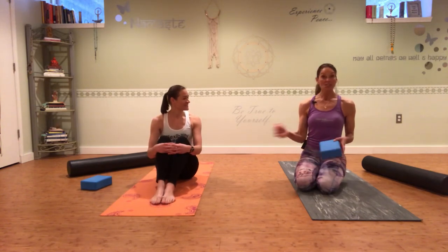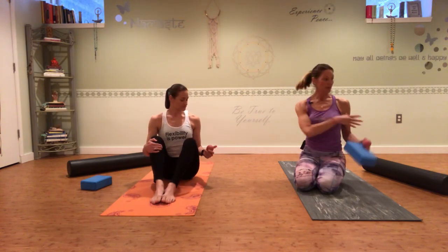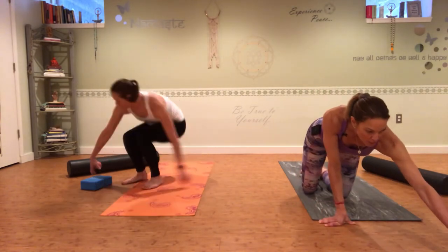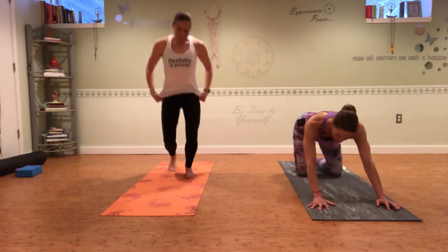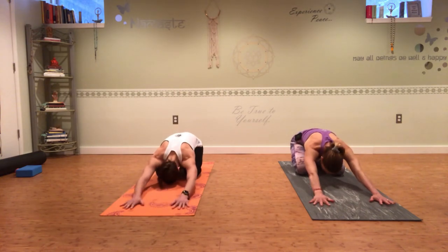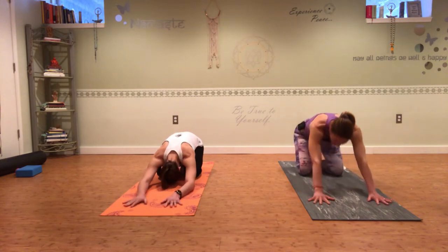Once you spend a good five to eight minutes loosening up the tissue with this myofascial release work, we're going to do some stretches. Move your foam roller out of the way and come into child's pose for just a moment. Take a drink of water if you need to — make sure you stay hydrated. Take a deep breath and exhale. On your next inhale, shift forward.